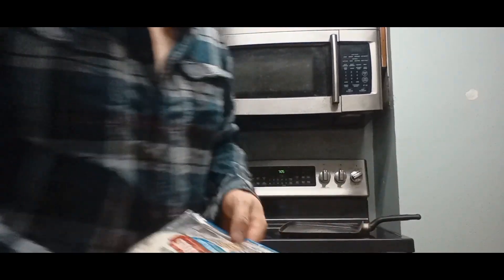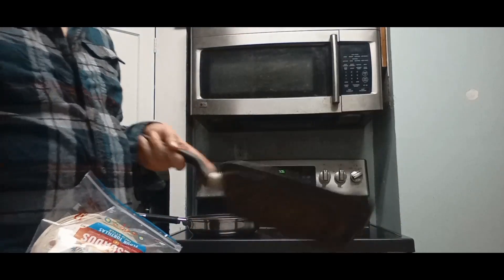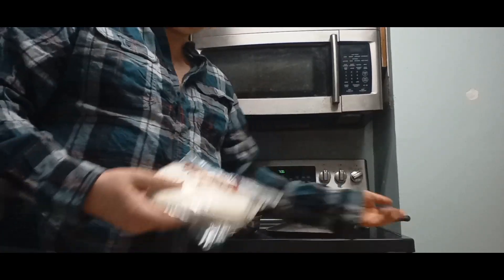I'm gonna go ahead and turn that down on low. I got a regular old frying pan here to start heating up — I'm gonna use that to warm up the tortillas and cook them a little bit.